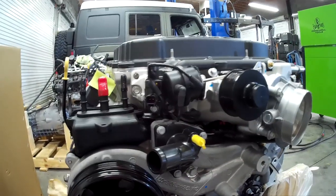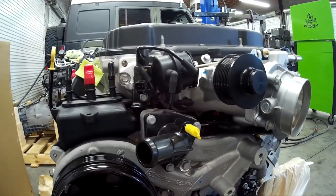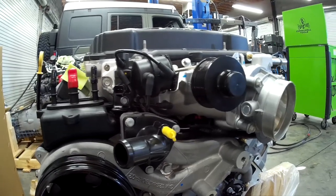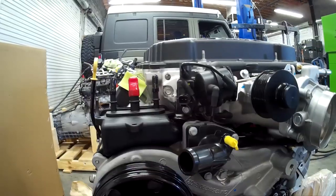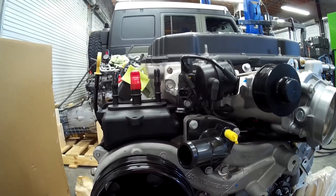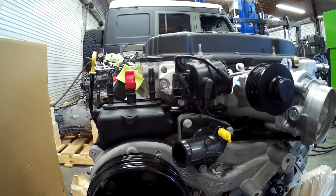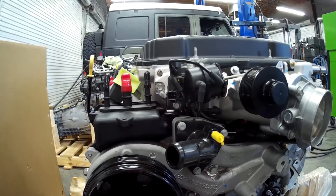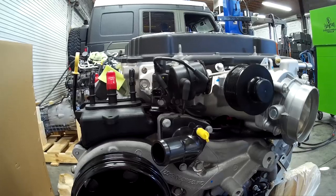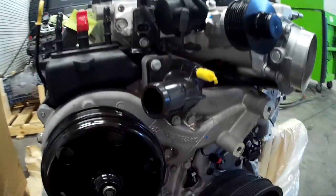Some aftermarket applications are not going to use a computer-controlled wastegate, but I think it's something we're going to incorporate into our builds — it's just one step better. I can tell you stories from the 1970s and 80s running the old Gale Banks blow-through systems, turbochargers, blowing the bonnets off carburetors, and all the stuff we went through back in that day to get horsepower.